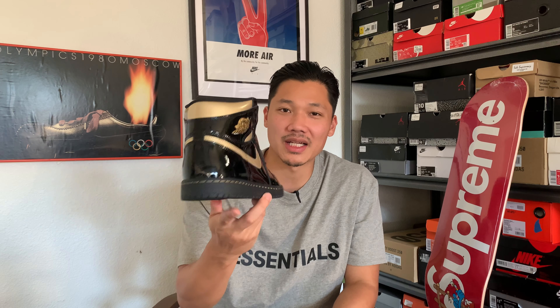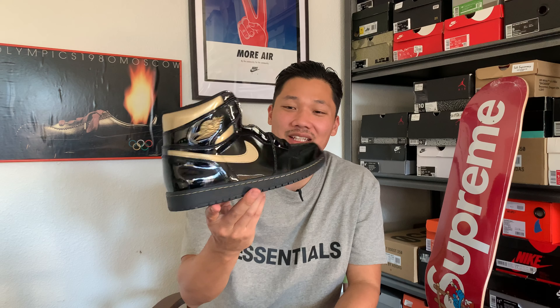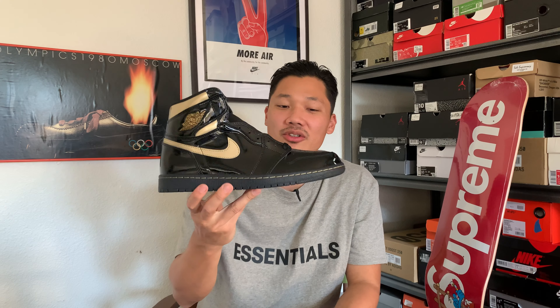You guys stopped by to check out the early look on the Jordan 1 Black Metallic Patent Leather Jordan 1 High — that's a mouthful. We do have these shoes in hand early; they are set to release on November 30th for $170.